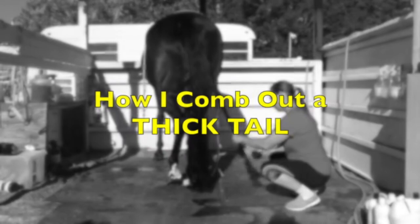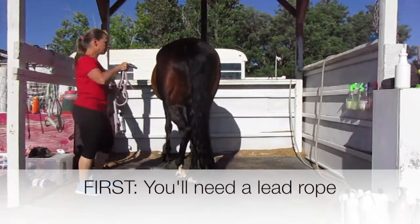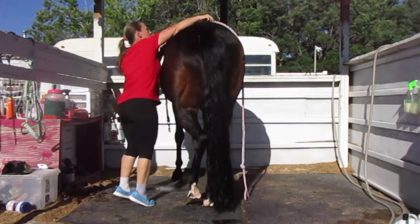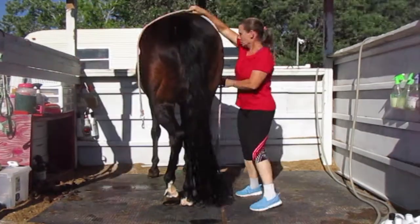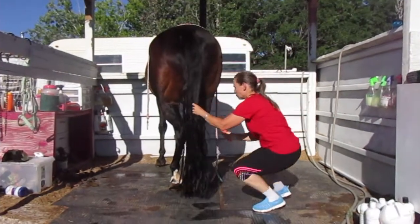Do you have a hard time combing out your horse's thick tail? If you do, then this trick might help you. First you'll need a lead rope and you're going to put it over your horse's rump. You want to make sure that you offset the lead rope where the weight of the snap doesn't pull the lead rope off to the other side.